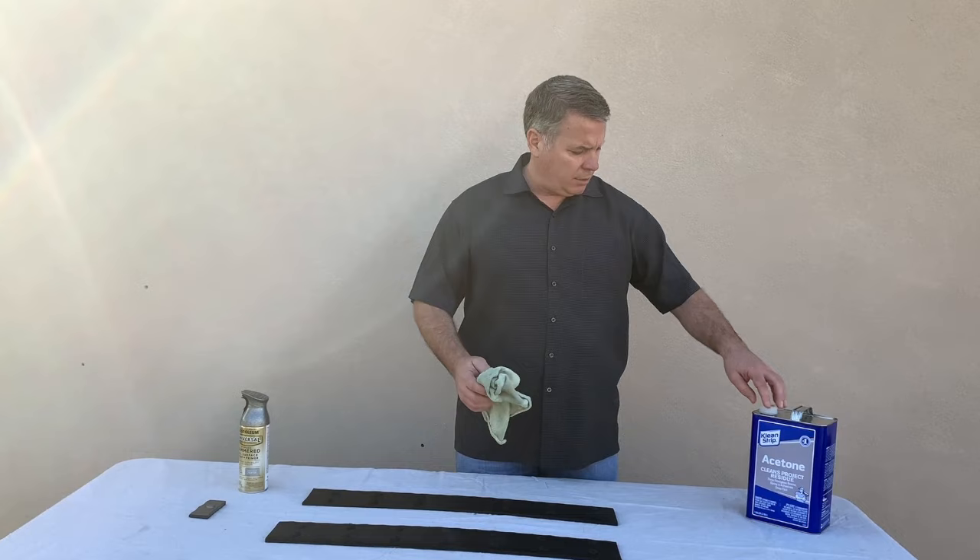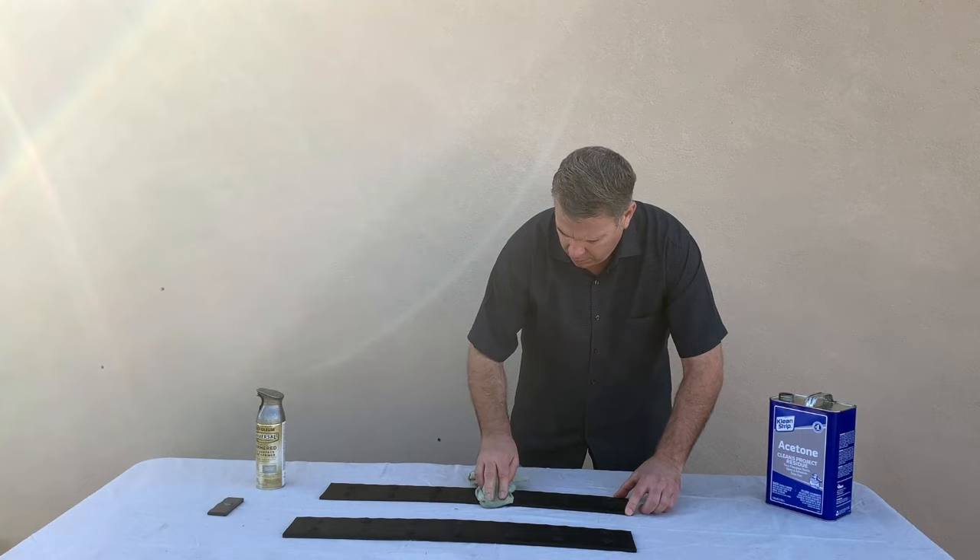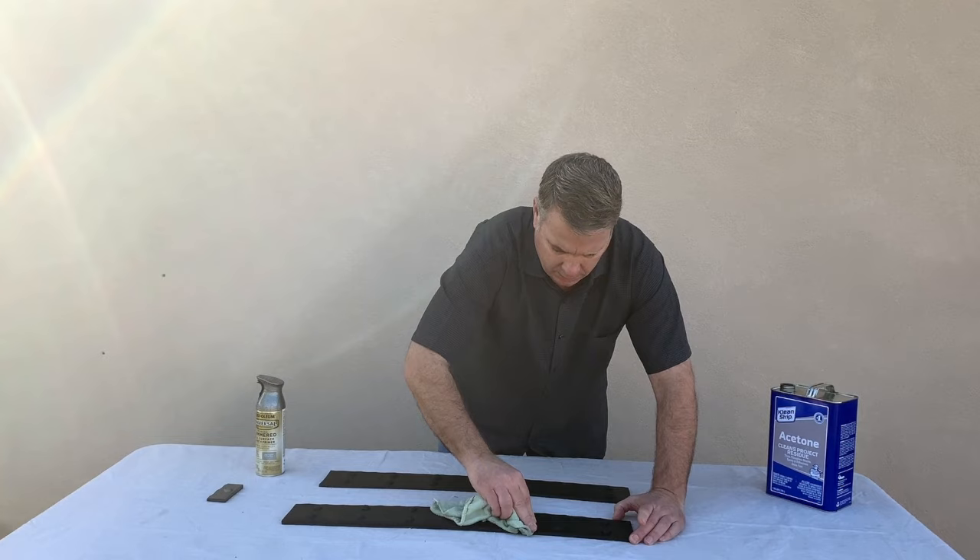It's not a bad idea to blow them off with air and then take acetone. You don't need a whole lot — you're just getting all the surface dust off. Make sure we get a good bond with the paint.